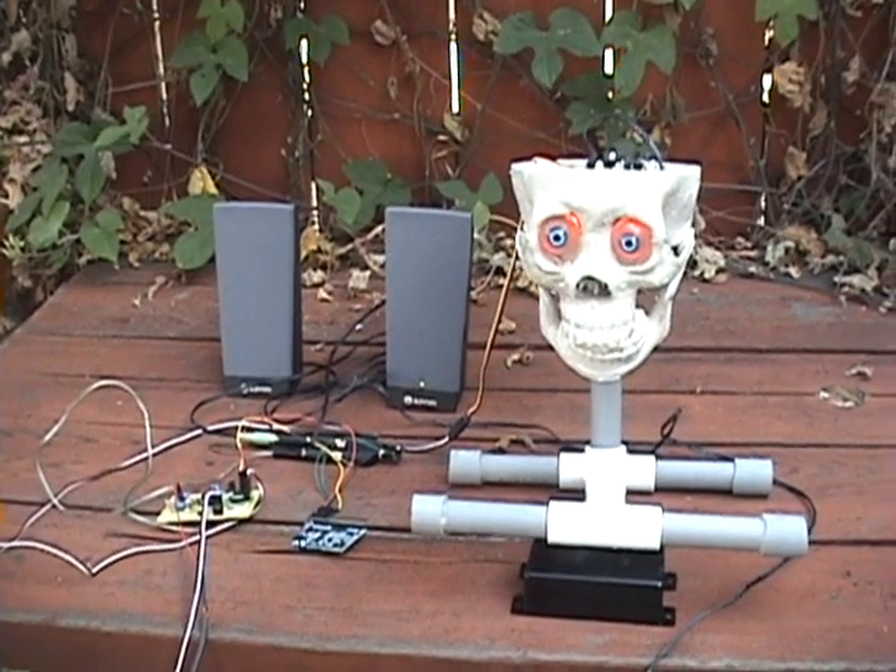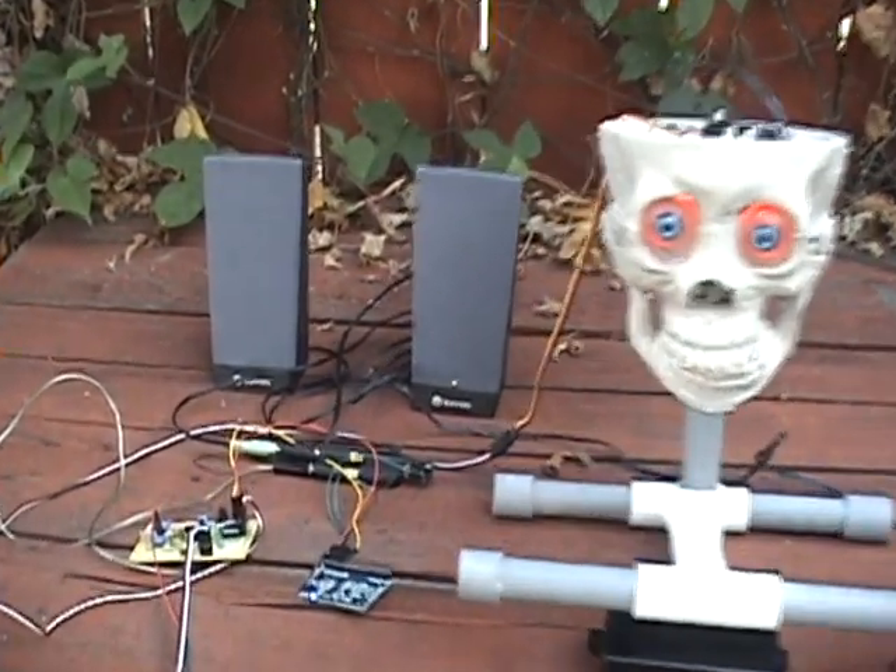Fully complete new system, all up and running with all the parts, including the PIR.